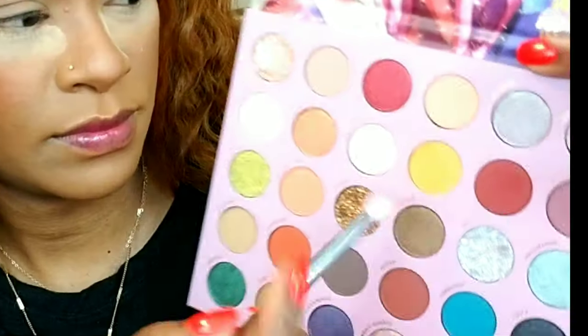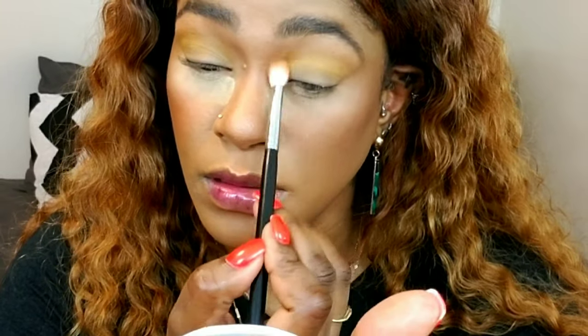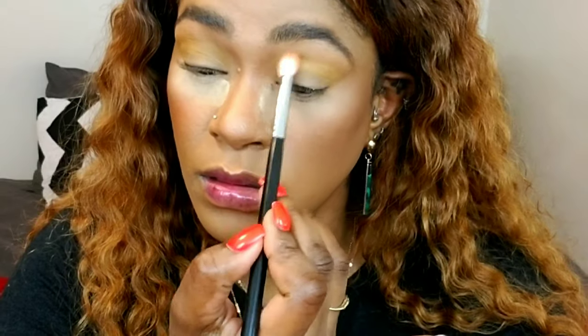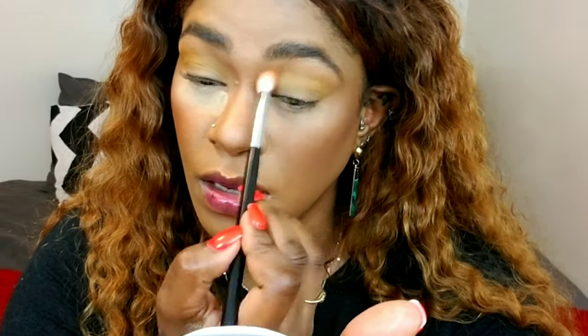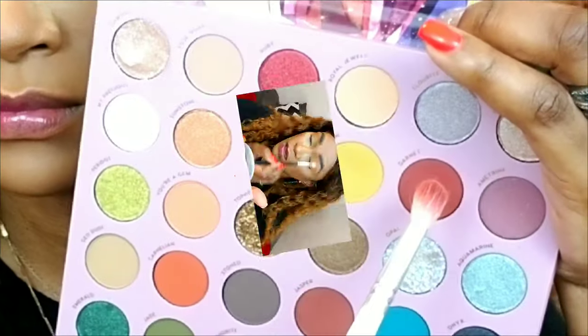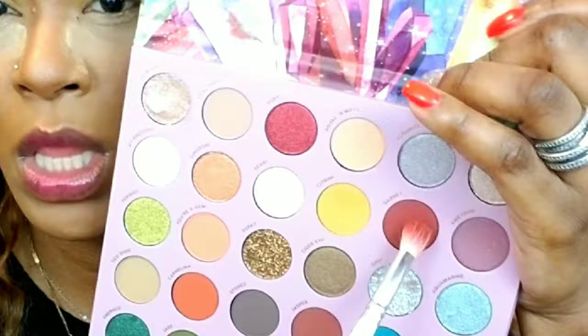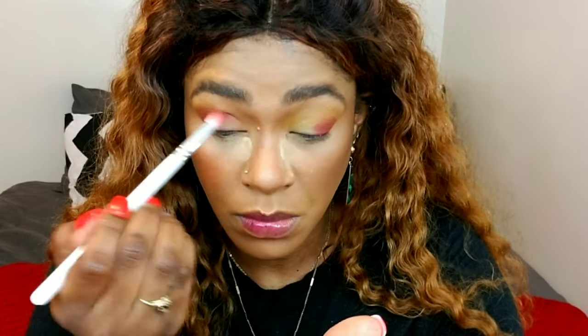I'm starting with citrine, which is this sort of yellow color, and applying that in my crease with my Morphe M433 blending brush, building it up as my transition color. Then I'm taking the shade garnet on a Jaclyn Hill brush and pressing it on the outer corner first to get it really pigmented.